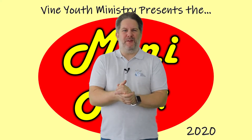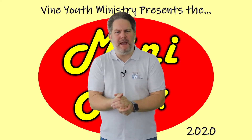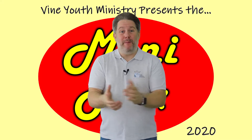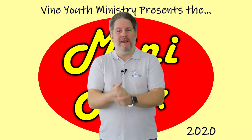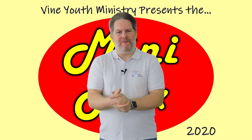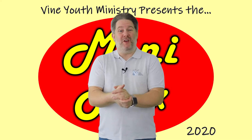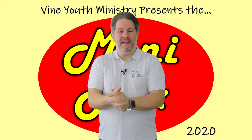Hi kids, and welcome to the 13th virtual MiniMix. In our last assembly, we were learning about Advent — about preparing for and anticipating the coming of Christ. And we learned that during Advent, as well as looking back and celebrating the birth of Jesus, we also look forward, anticipating his second coming.